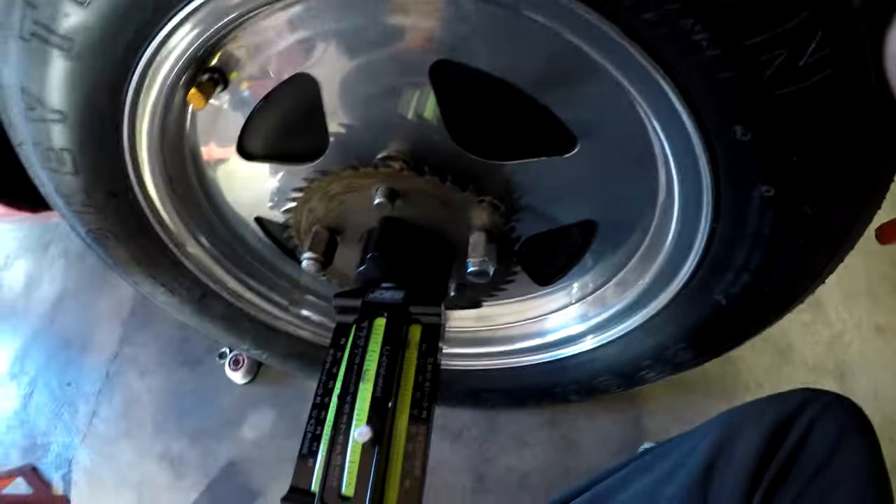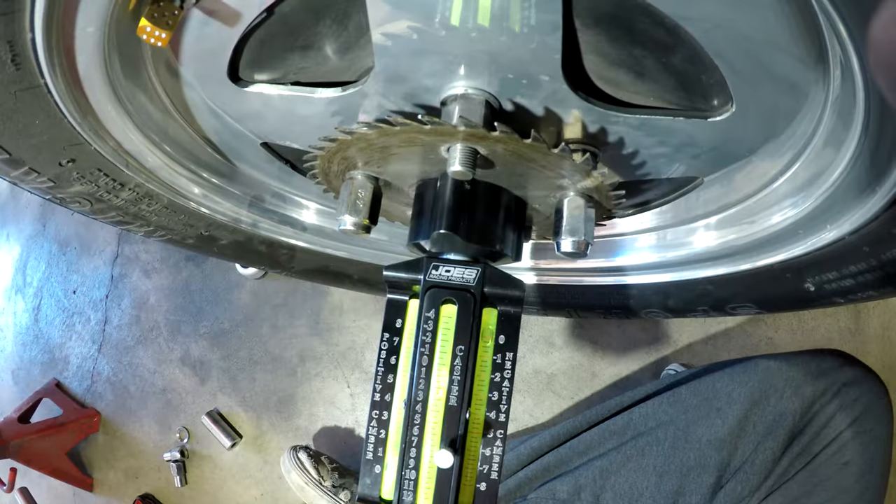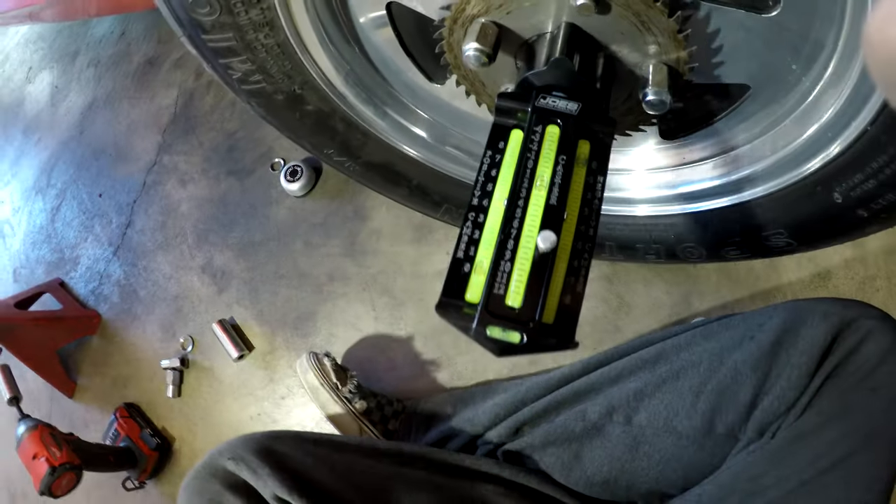After taking the wheel off and on a bunch of times and changing it around, I finally got it to pretty much zero - it might be a slight tiny bit off but I think it's pretty close to zero.